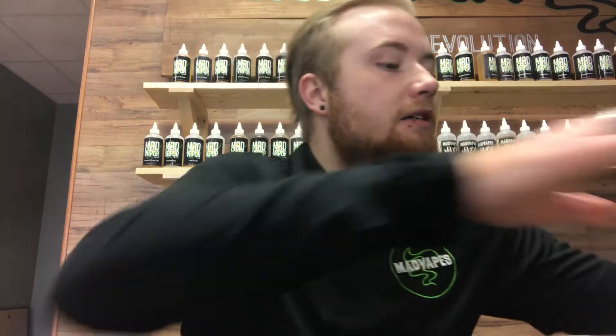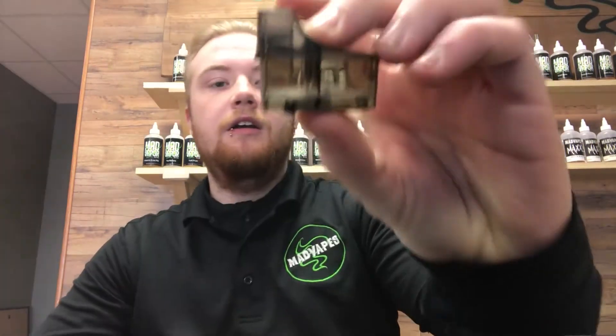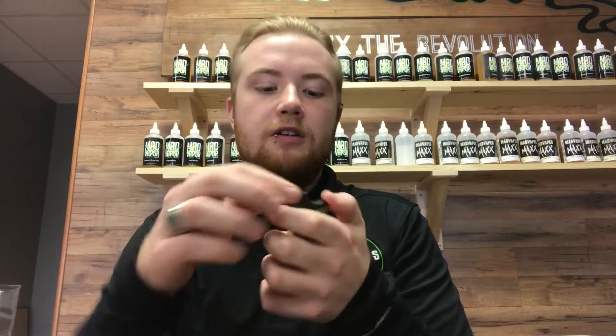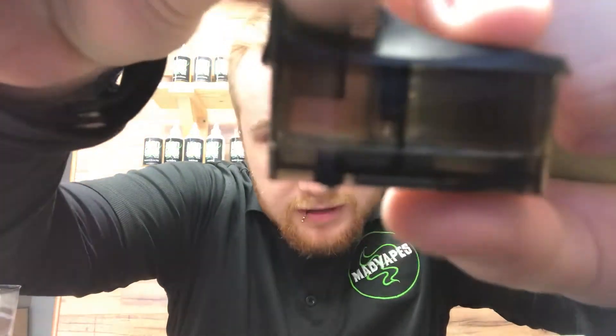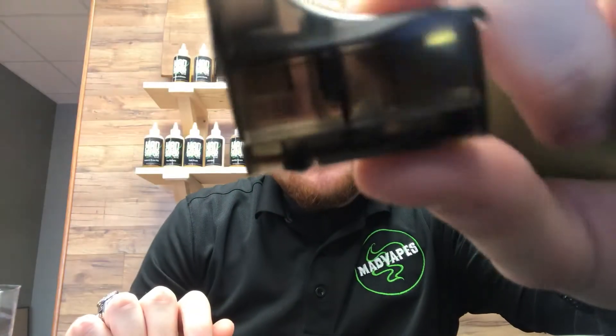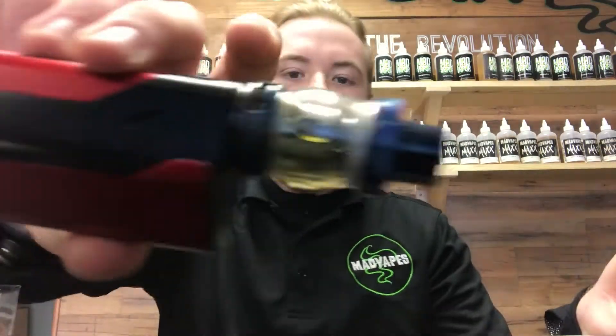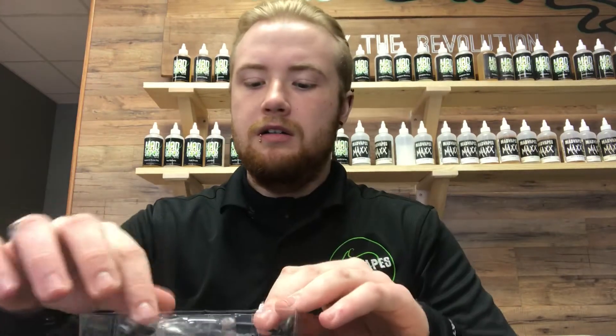It's gonna give you that nicotine — that cigarette hit that some people who vape are looking for. In the box it does come with an extra pod. It works off a pod system, so it comes with two pods. Once your pod goes bad — you can see there is cotton inside the pod — the pod works the same way any tank works with a coil. When your pod goes bad, you come back into the store and buy a new pod. Very nice design.